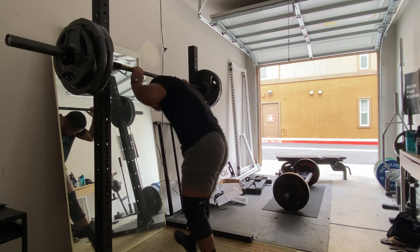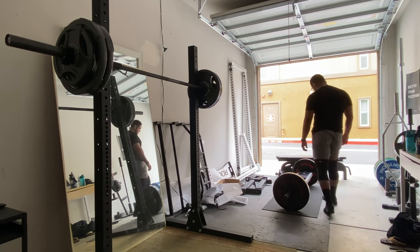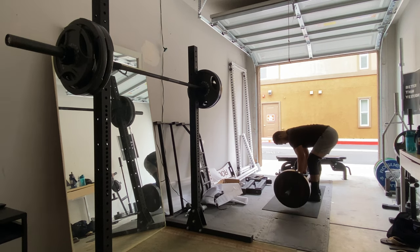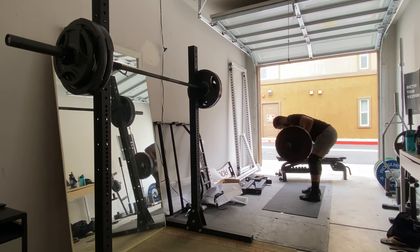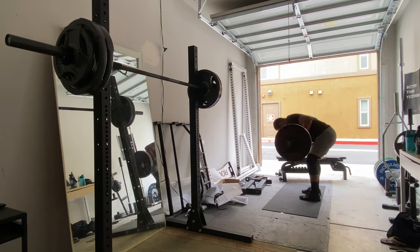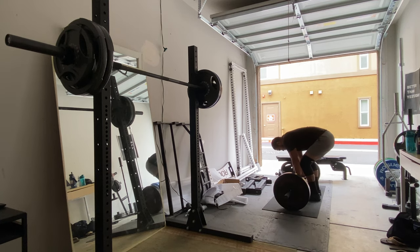I got this new football bar, or Swiss bar, whatever you want to call it. It has multiple parallel grips — you can see me grabbing the bar there. These rows are really hard because the bar is farther out in front of you, so you have to use your leverages more. 135 lbs has never felt harder, as you can see I'm gasping for air.